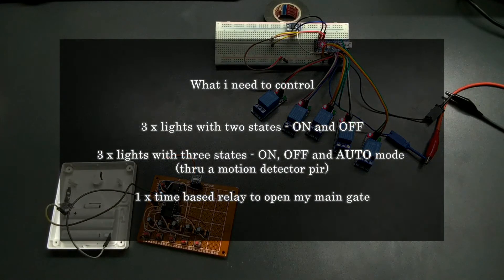I need to control 3 lights with ON and OFF state, 3 other lights with ON, OFF and AUTO state with a PIR motion detect sensor, and a switch that will allow me to open my main gate.